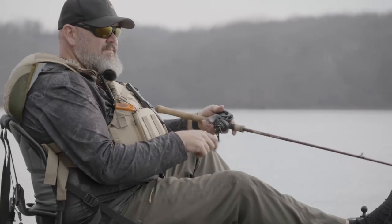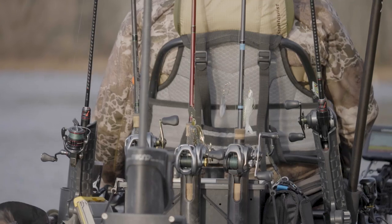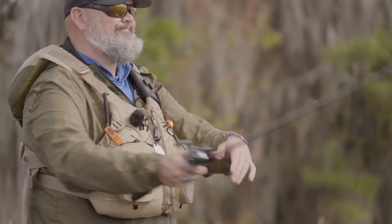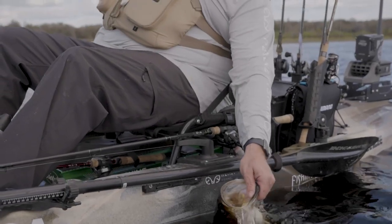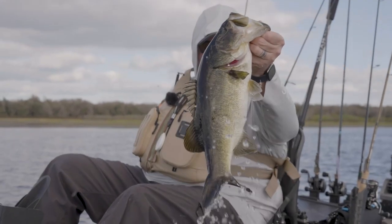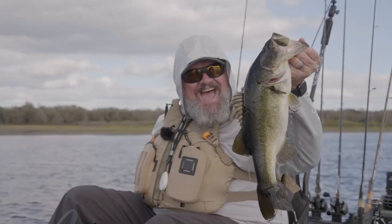Before we jump into today's video, I gotta thank today's sponsor — the folks from Shimano. Whether you choose the Curado DC or the X-Pride B, Shimano makes something for every style of fishing, every budget, every price point. Their gear stands up to the test of time. If it stands up to the crap I put it through, it'll stand up to what you put it through. Before your next fishing adventure, check out the extensive line of products from Shimano.